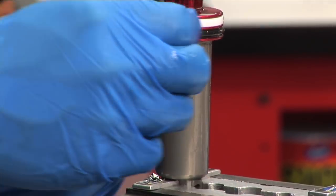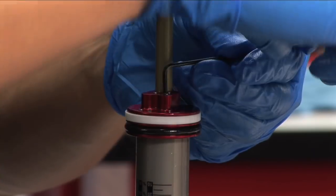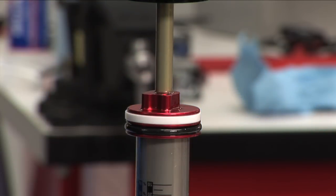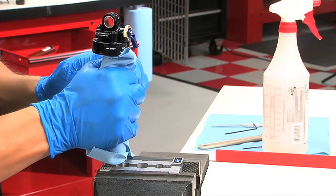Insert a new white compression ball into the bleed hole. Using a 2 millimeter hex, gently thread the bleed screw into the bleed hole until you feel it touch the white compression ball, then tighten an additional one-half turn. Spray the assembly with isopropyl alcohol and wipe it with a clean rag. Remove the shock from the vise.